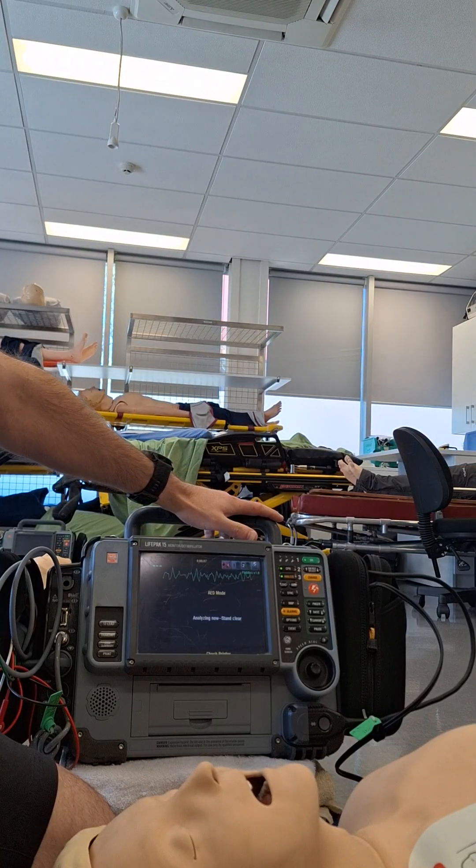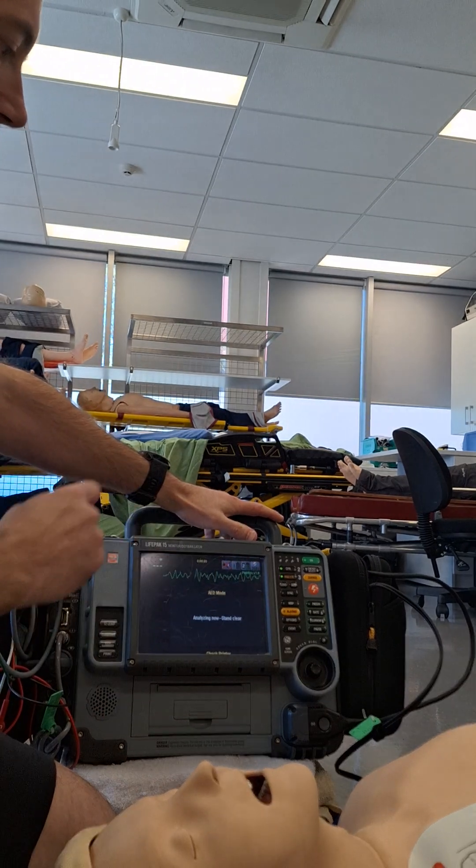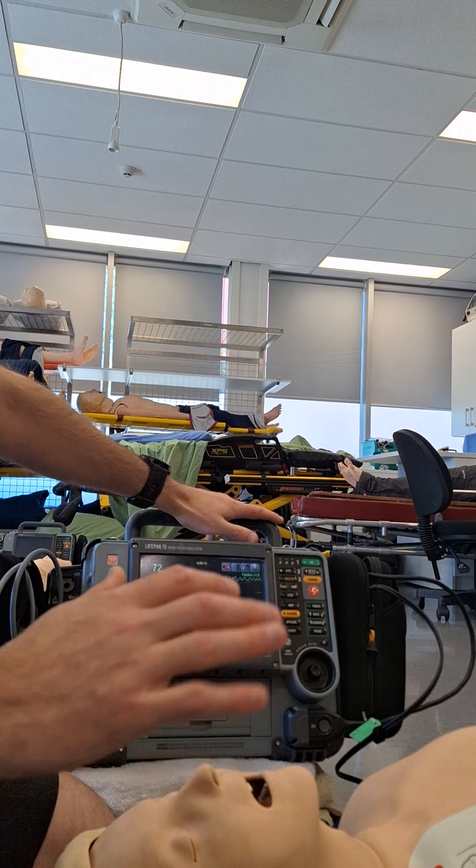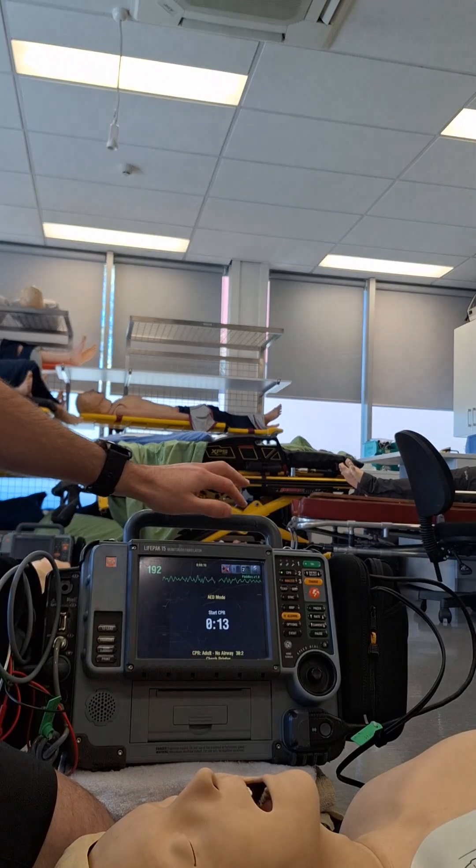We're going to pause our chest compressor. We're going to have a look at what rhythm we're seeing here. We've got a ventricular fibrillation. And once the monitor has analyzed, we can go back into doing our chest compression.